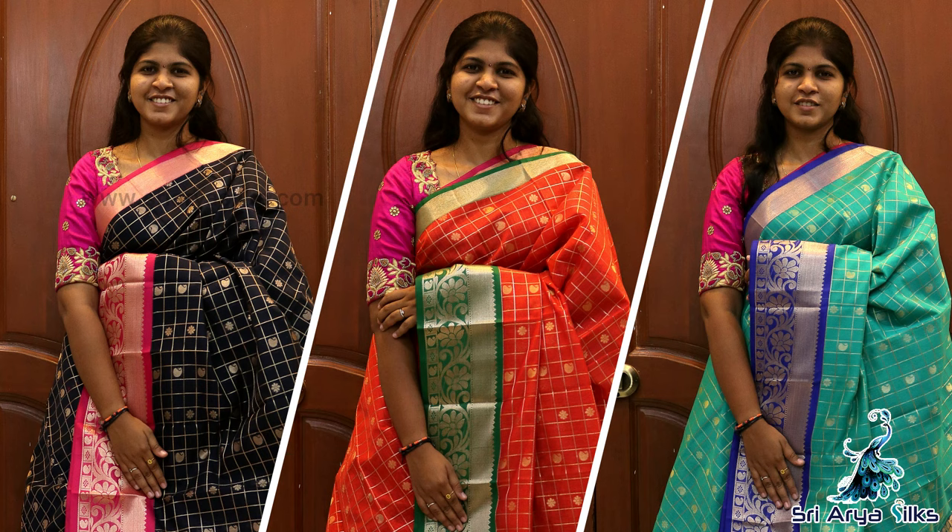If you purchase these sarees, you can do so on our website. Let's go to the video.